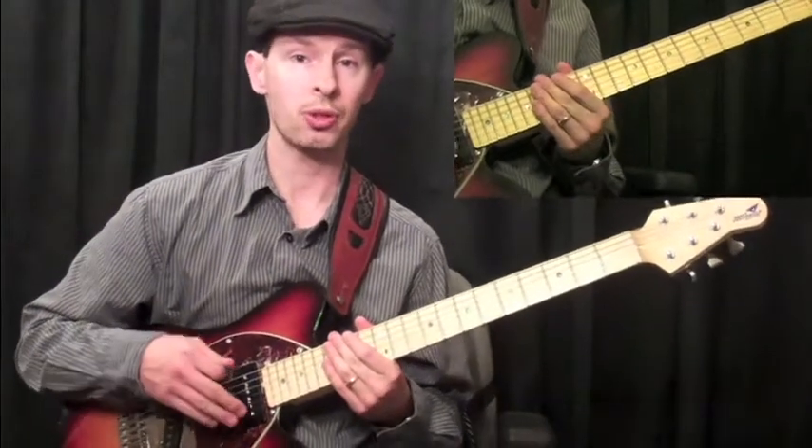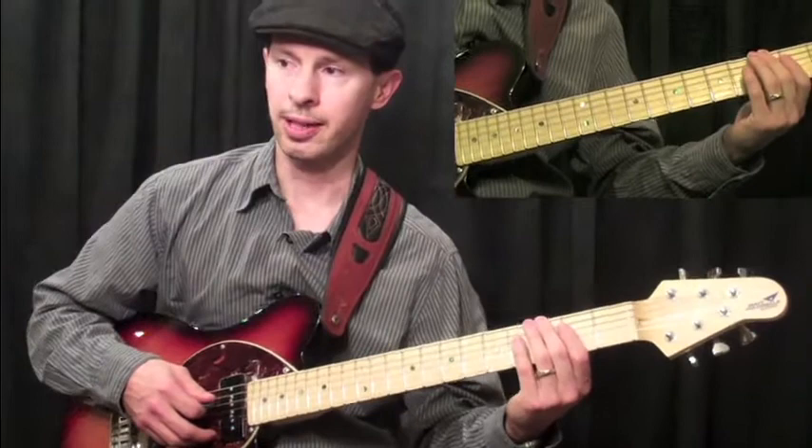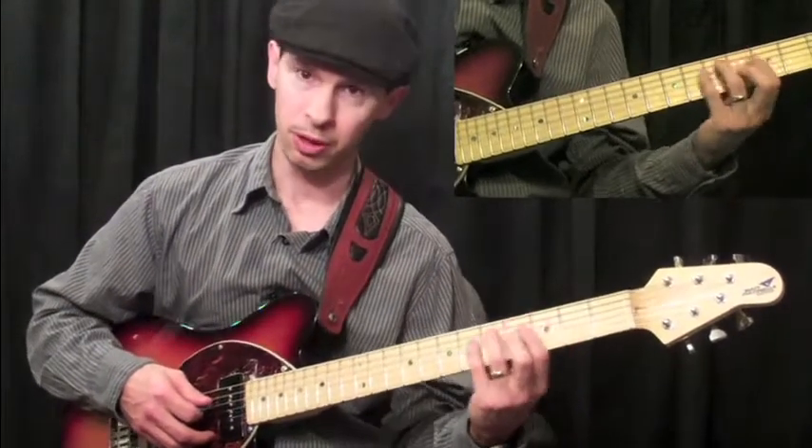In example two, we're going to stay in one zone a little bit longer down here in zone two, and then we're going to move up a little bit.